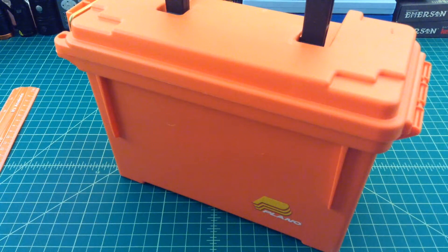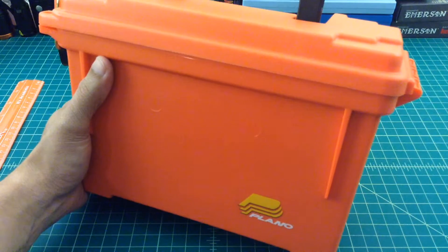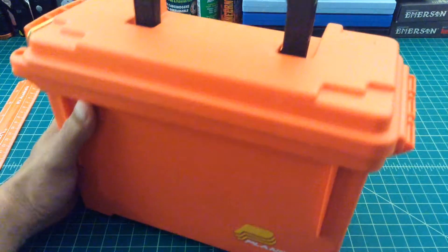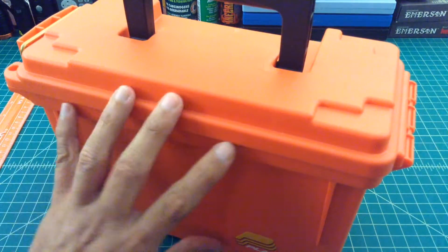Alright folks, just going to take a few minutes here to talk about a new project that I have going on. What I have here is a Plano — it's like an ammo box, tool box, tackle box kind of thing — that has a rubber seal and is considered water resistant. It's a sealed box.